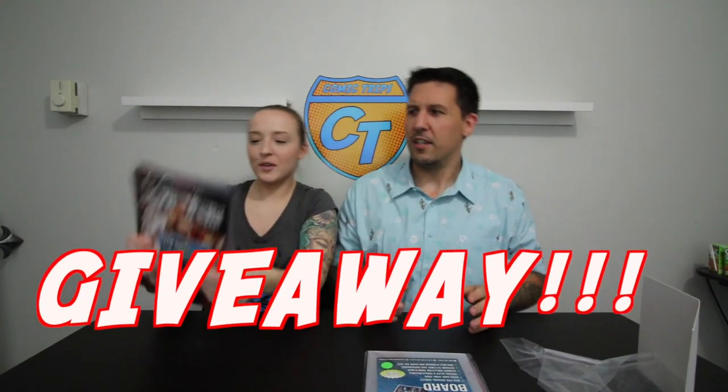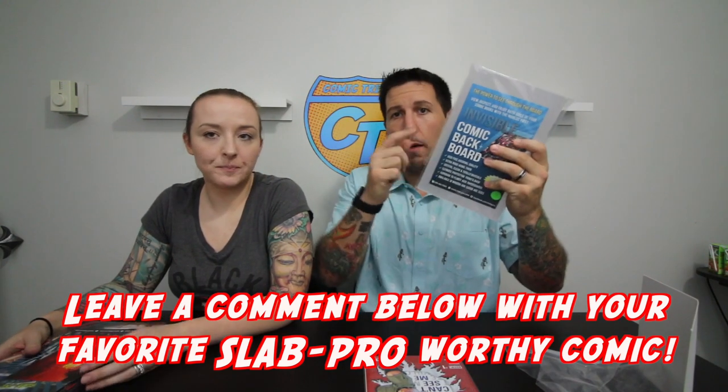I'm going to leave a link in the description below for the video from Big Apple Con — it was our first time going even though it's New York's longest running comic book show. We met up with John and there's a small little interview in there with him. We're also going to do a giveaway! Five people are going to win two comics — either an Ominous Press and a Justice League Suicide Squad number one, or an Ominous Press and Star Wars: The Force Awakens comic — all with the clear backing boards. All we need you to do is leave a comment below with what would be your favorite book to put in one of these clear backing boards. We are going to pull the winner on August 4th. A giant thank you and shout out to Slab Pro for providing today's giveaway.